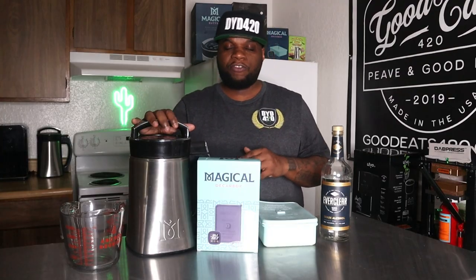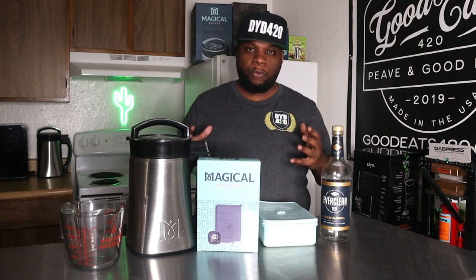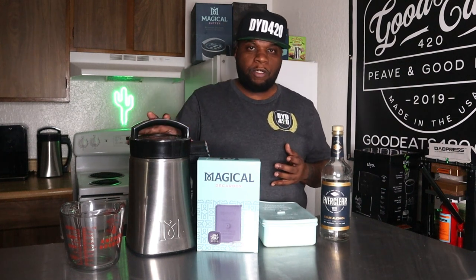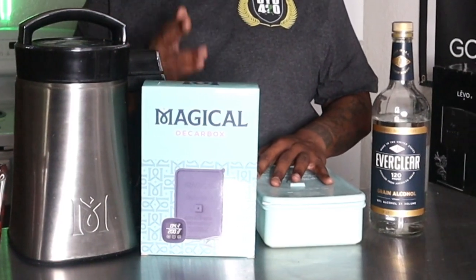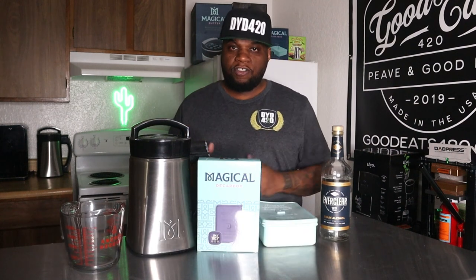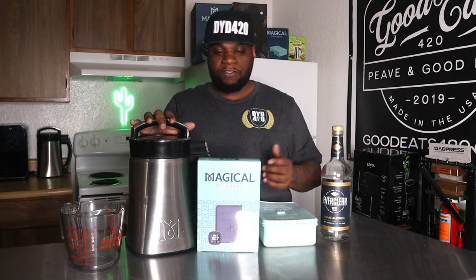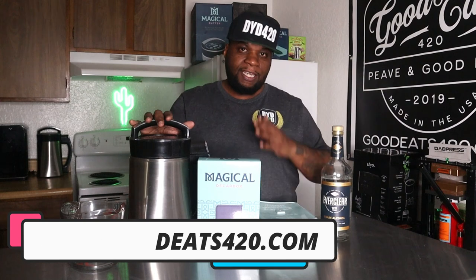Depending on what you need it for: if you're somebody doing all smaller batches, the LEVO might be more applicable. If you're doing bigger or mid-size batches, the Magical Butter Machine or the electric infuser would be better for you. No matter what you decide, you can find both products on my website, shop.goodeats420.com. Right now the Magical Butter Machine is on sale for $175, the decarb box is on sale for $42 — you can get both for $215. You have to know what you're using it for and then make your decision.